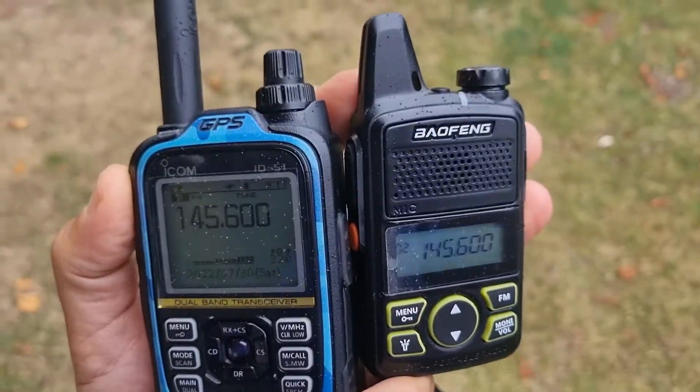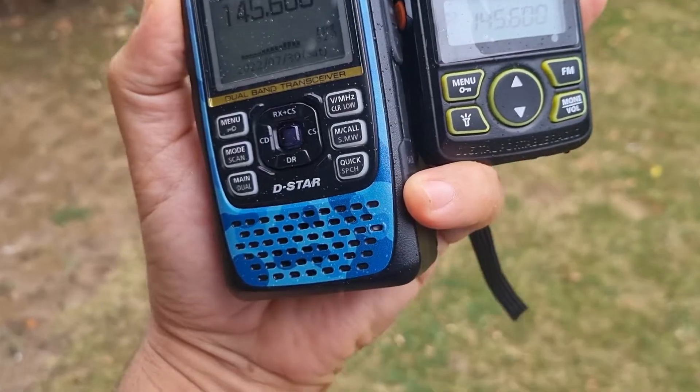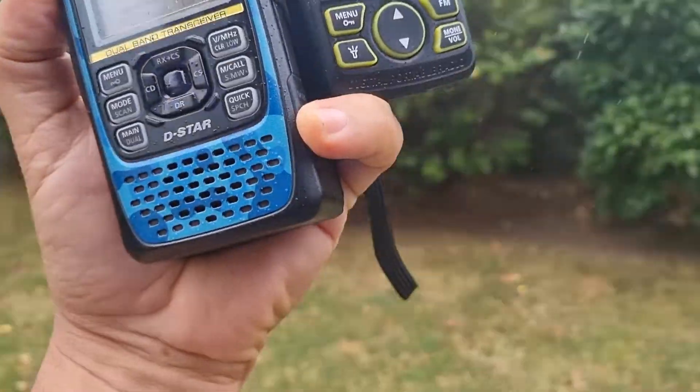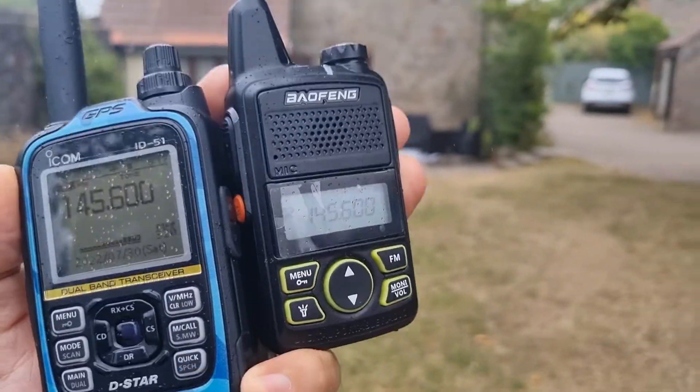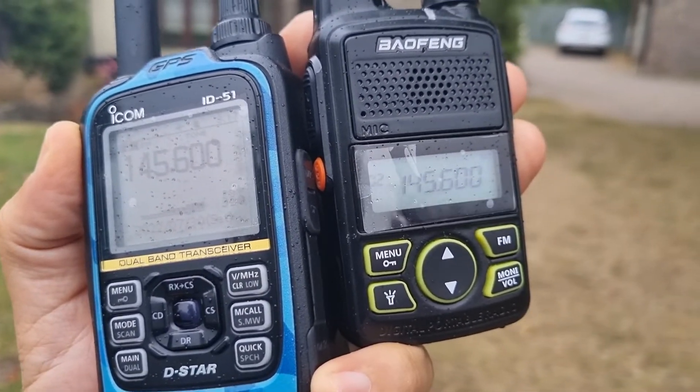We're out here in the garden now and it is raining, so better not stay too long. It is actually picking up GB3WR — if I stand in the right place it does pick it up. And this is 10 miles from the repeater on two meters.